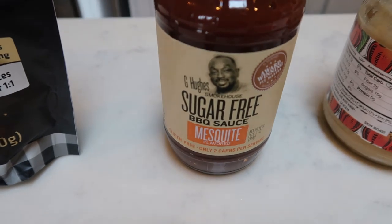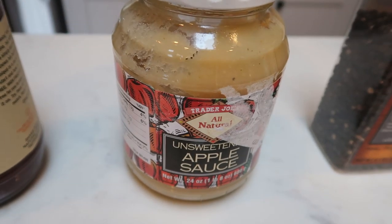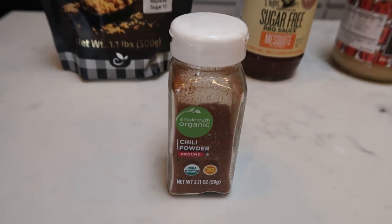You'll also need some barbecue sauce — I'm going to be using the G Hughes sugar free mesquite barbecue sauce — unsweetened applesauce, pepper, some boneless skinless chicken breast, and lastly some chili powder. And of course, a crock pot.